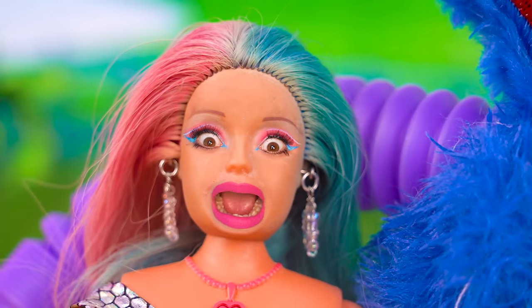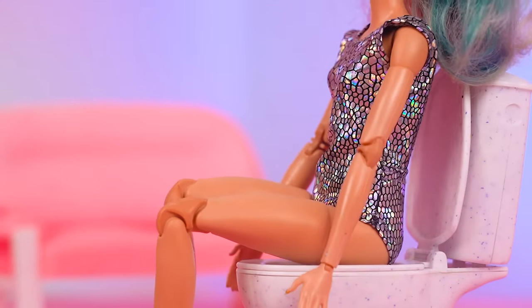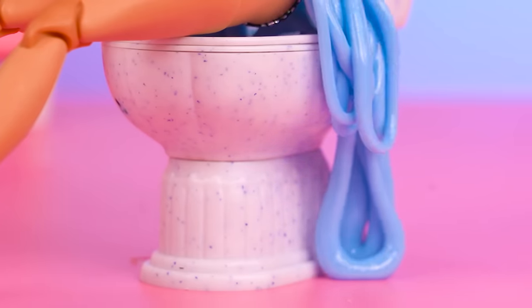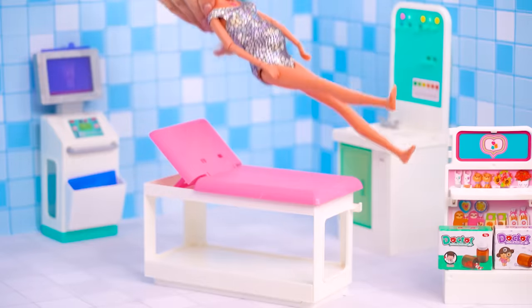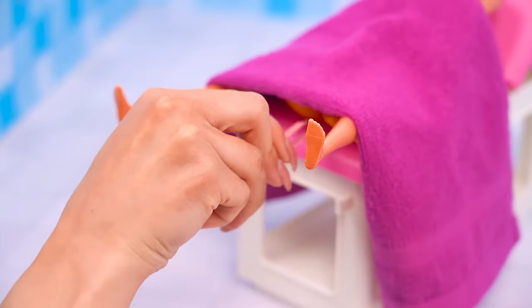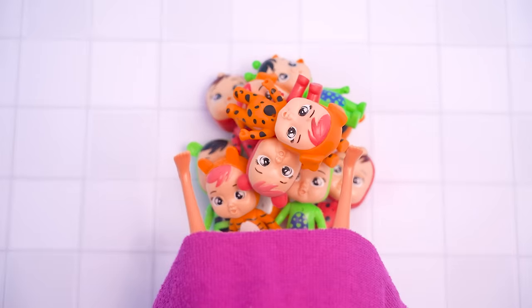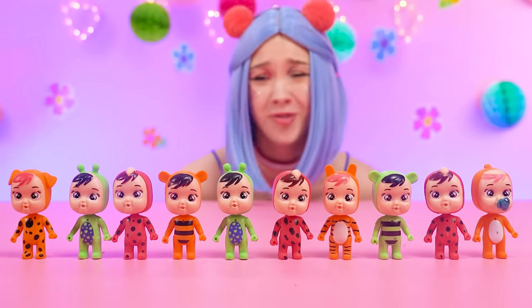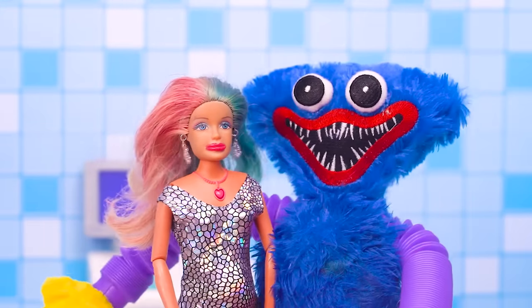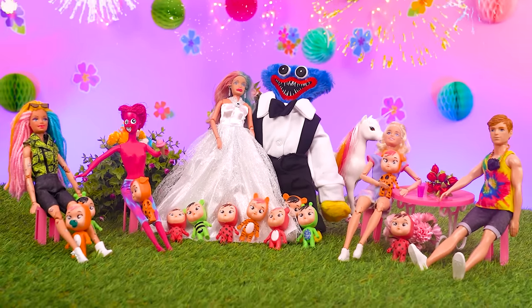Looks like Barbie has to go to the bathroom! Barbie's water might have broke! Time to go into labor — push, Barbie, push! The baby's out! Stop multiplying! But they're all so cute — look at all the kiddos! And now let's celebrate Barbie's big wedding day with Huggy! Congrats to the happy couple and the cute family!